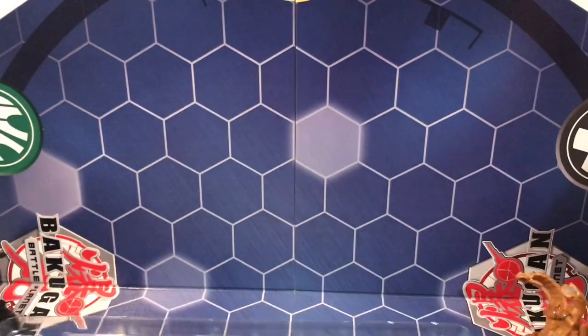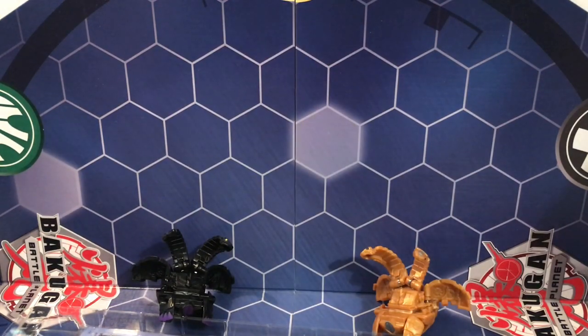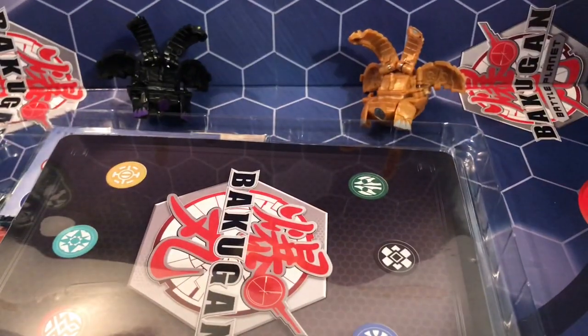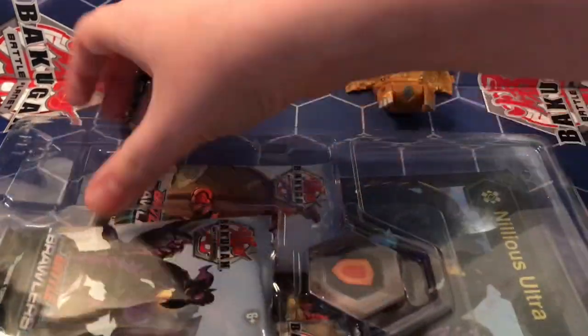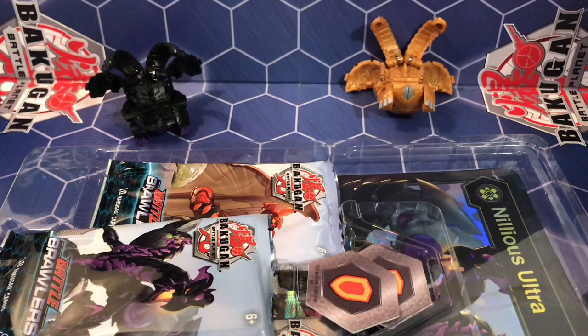There he is, let's just open this up — I'm just gonna rip into this packaging. As you can see in the back I have my Aurelius and my Darkest Millions, so let's just toss this aside. I've already opened the Hydoras and the Drago, and depending on what I pull out of this one I might want to go back and get some more.